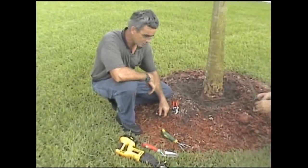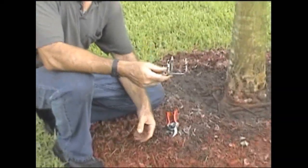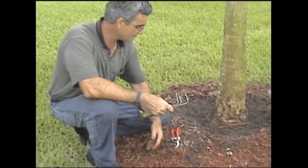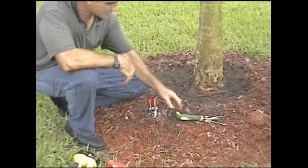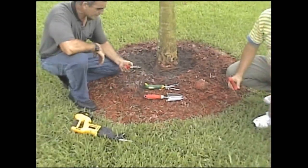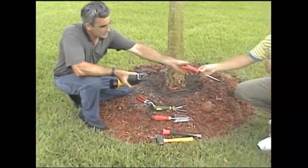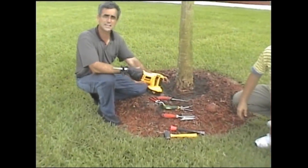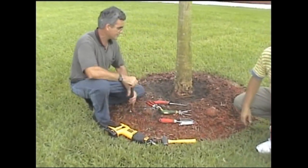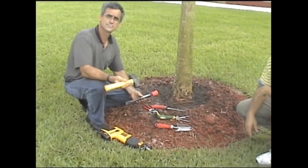There are a number of different tools that arborists use for removal of stem girdling roots. I like to have a little claw — this helps dig away some of the extra mulch. A lot of times you'll see these roots protruding above the mulch layer, sometimes right below it. We use this to excavate so we can actually have room to work and see what we're dealing with. You can also use a little trowel, but I prefer the claw. Then a little pair of Felcos for cutting small-diameter roots. For the larger ones, a root pruning saw or even a reciprocating saw works really nicely. And sometimes, because these roots can be embedded into the trunk tissues, a cold chisel and a little sledgehammer works very well.